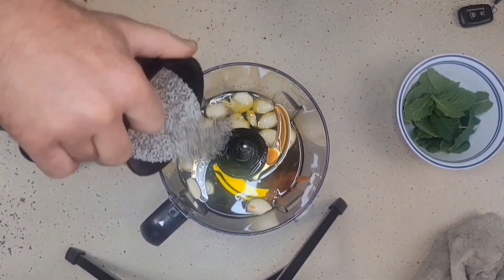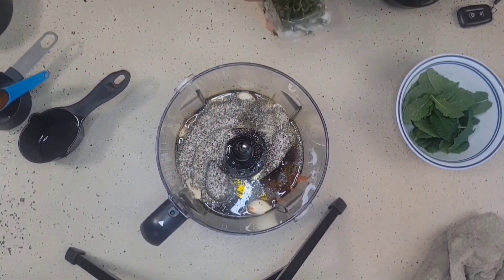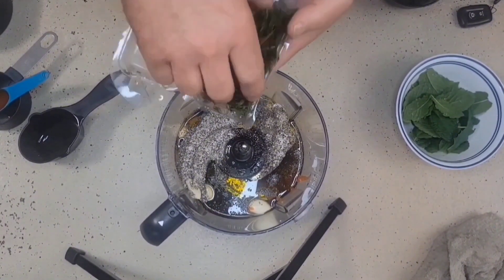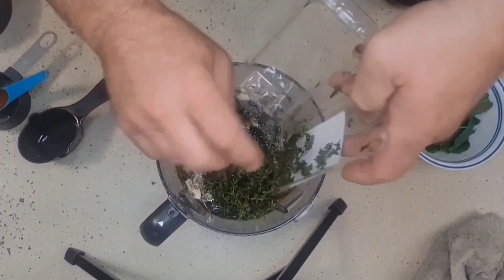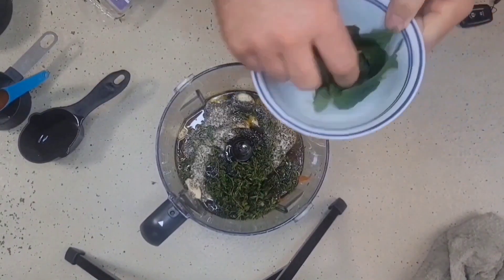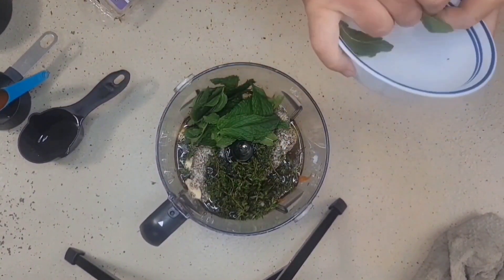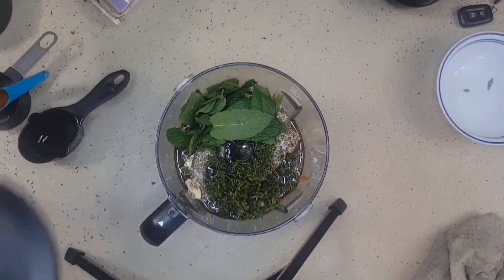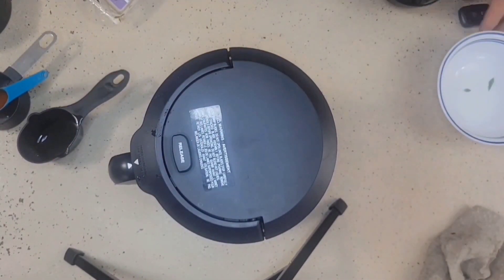Mix it all up and we're going to throw this in. Here I have some fresh thyme that I've already pulled apart — about eight teaspoons worth. I also have fresh mint; if I were to chop it up it's about equal to the thyme, about eight teaspoons worth as well. Now we're going to put this all into our blender, chop it all up, and then put it in a vacuum sealed bag.